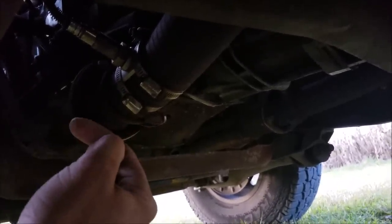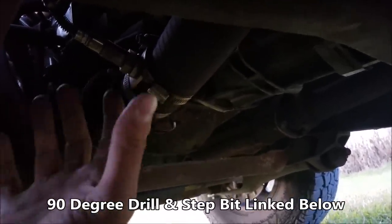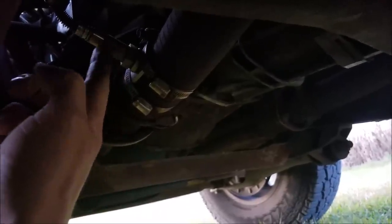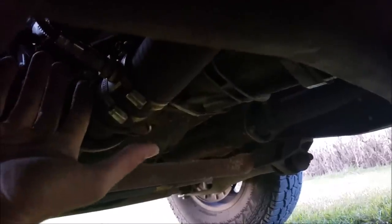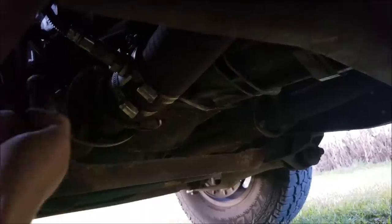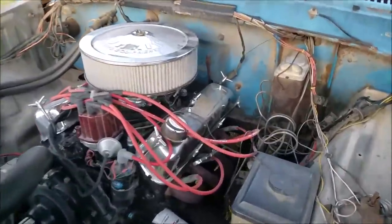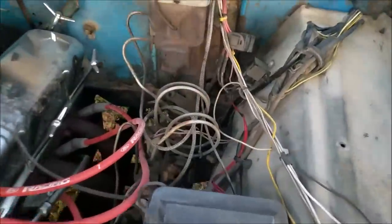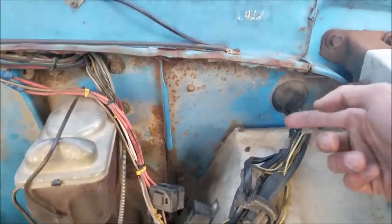I'll leave the link for those tools as well — they're really things you should have if you work on cars. That 90-degree drill has saved me a million times. So, again, we're coming in at a 45-degree angle, keeping all our cabling away from any rotating pieces and anything with heat, and we're just routing it right up into the cab. I just chopped into a rubber boot that was already there.